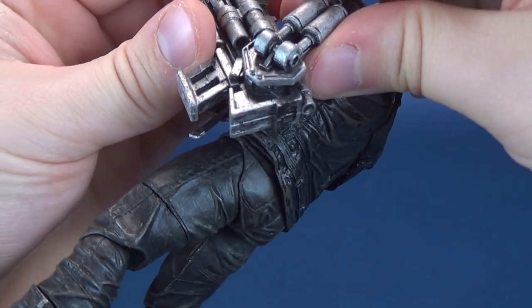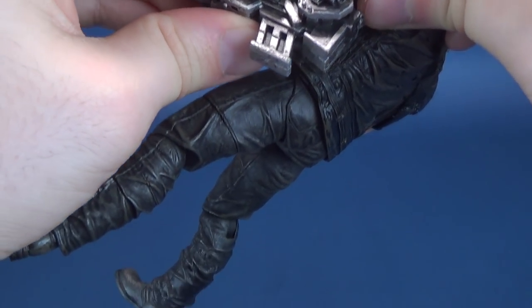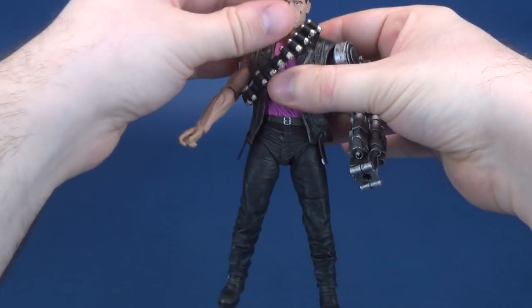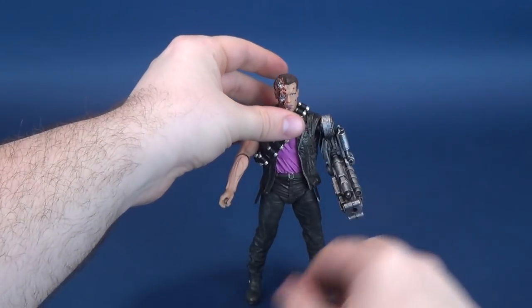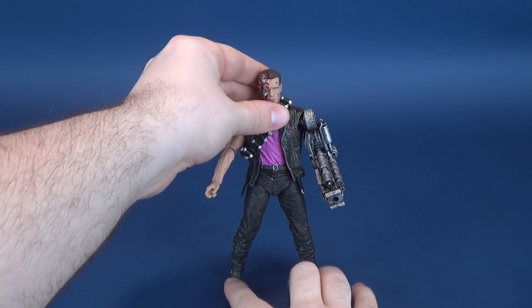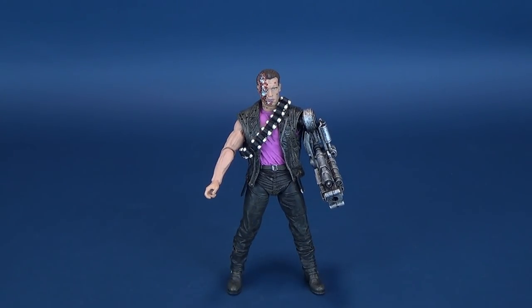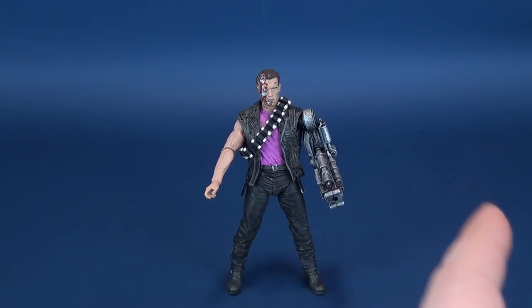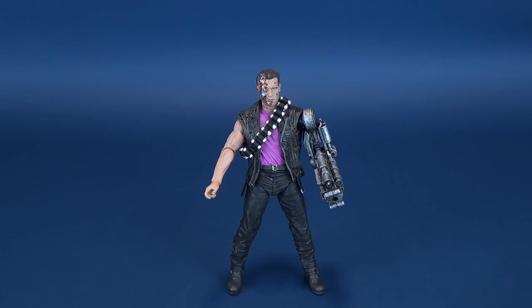The very cool yet sadly a little fragile on the one arm — this is the Power Arm Terminator. Something I owned as a kid, and kind of still wish I could have held on to it. But now I can relive my childhood experience of enjoying the Terminator toys from Kenner, from the folks at NECA who have given this a fresh coat of paint while staying very true and traditional to the original toys these were inspired from.